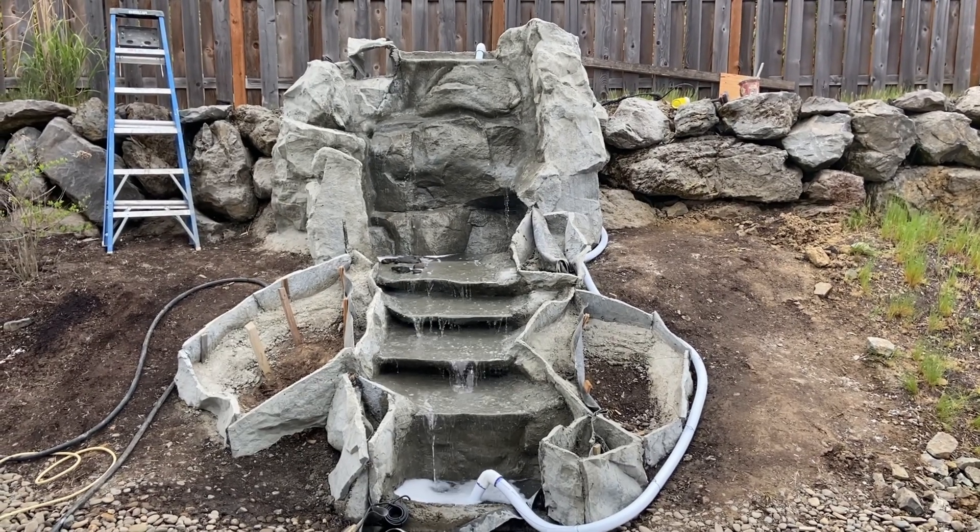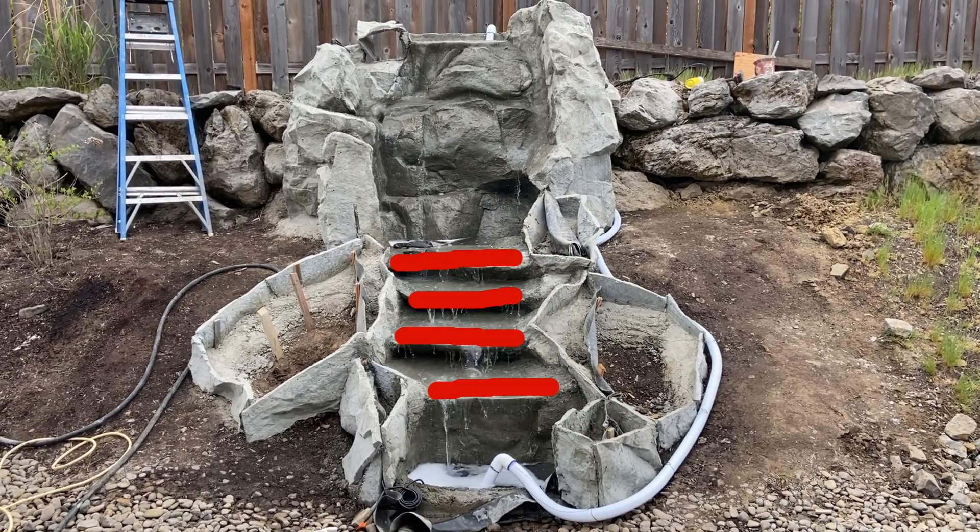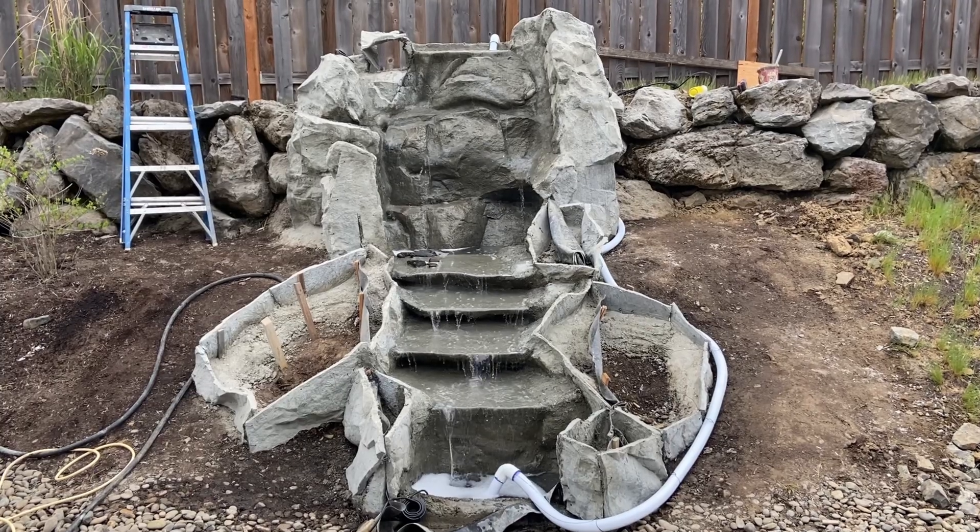Morning of the fourth day — we made five of the side rocks and four of the water table rocks, and now we're just running the pump to see that everything works fine.